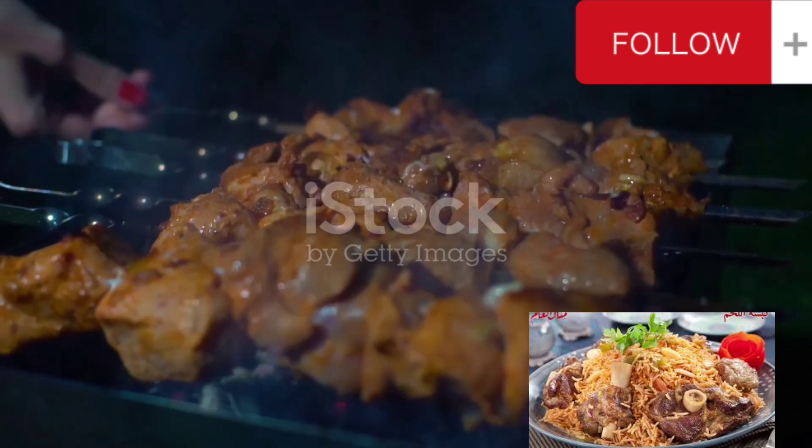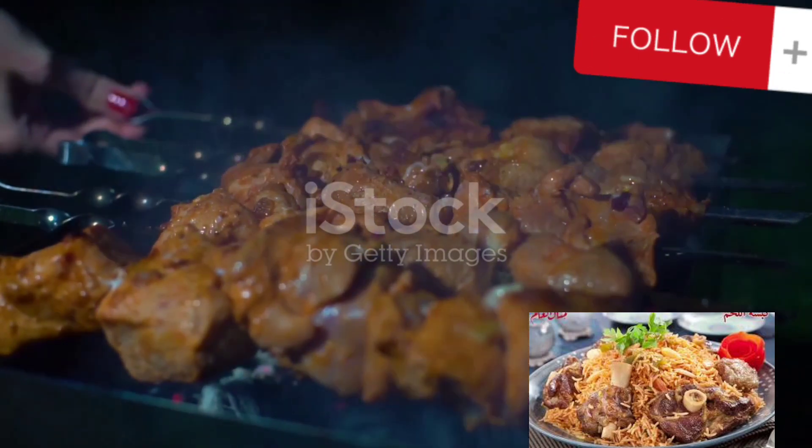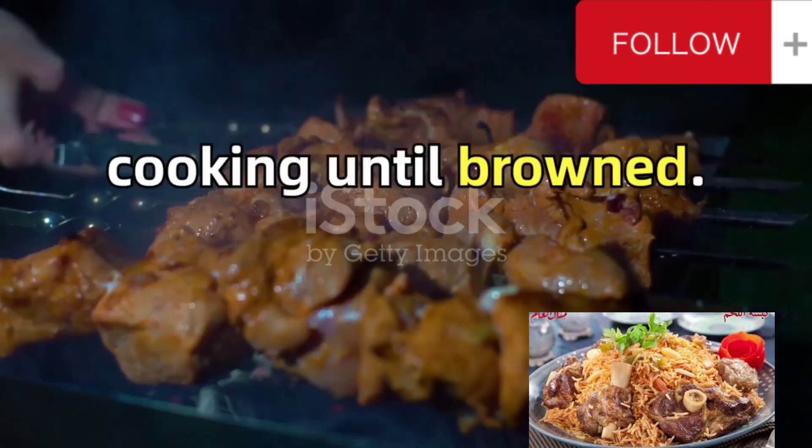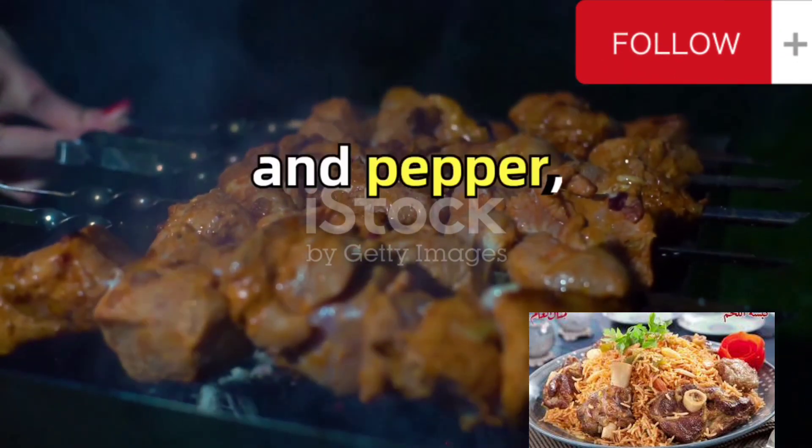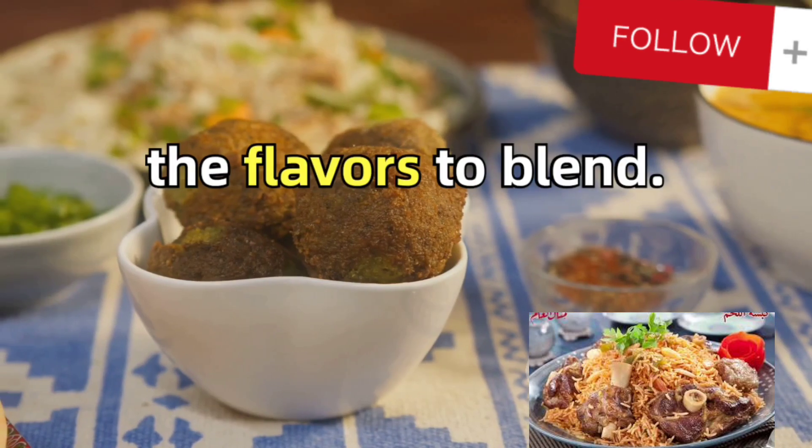While the dough rests, sauté onions and garlic in vegetable oil until they're soft and translucent. Add minced beef or lamb, cooking until browned. Add ground cumin, coriander, turmeric, salt and pepper, giving a few more minutes for the flavors to blend.